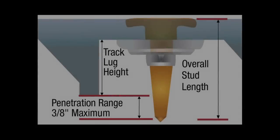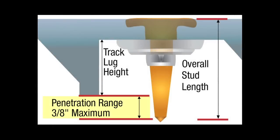You want the length of your stud to extrude a maximum of three-eighths of an inch over the snowmobile track lug. Any longer than three-eighths, you risk damaging the chassis, heat exchanger, or exhaust on your snowmobile. The key here is knowing exactly what your snowmobile track lug height is.